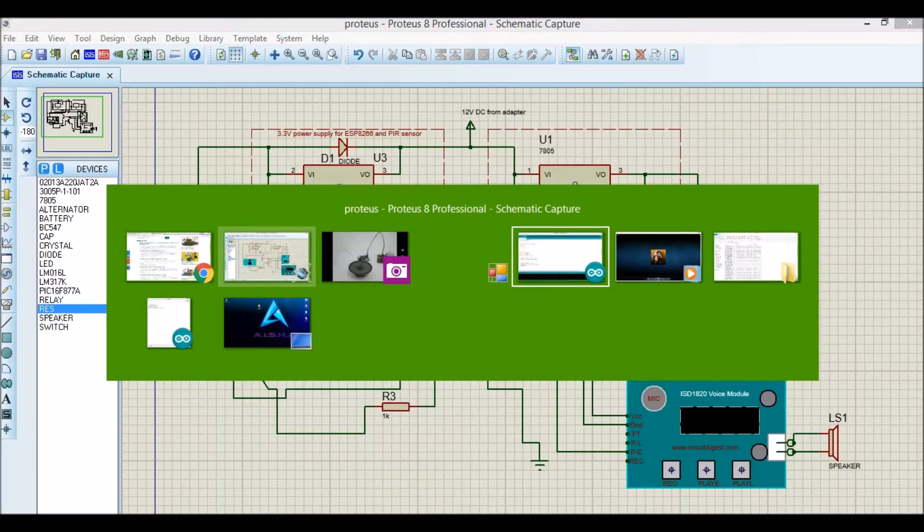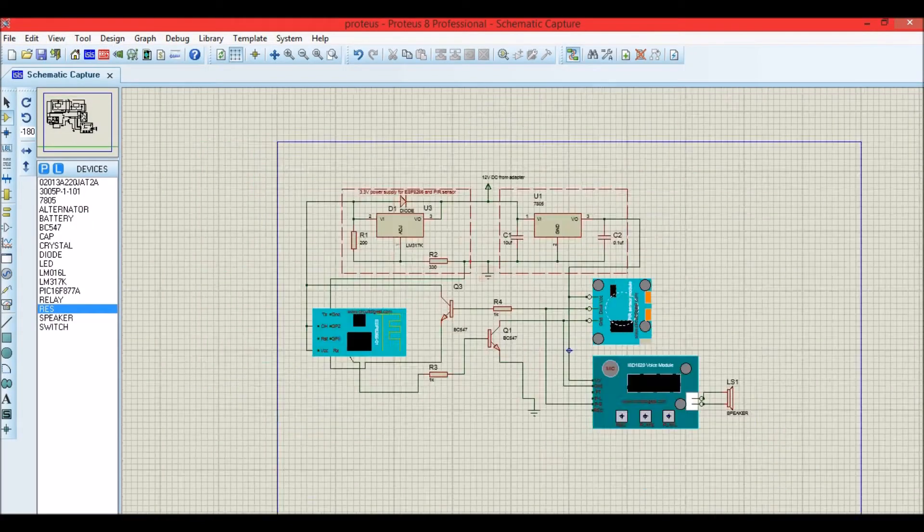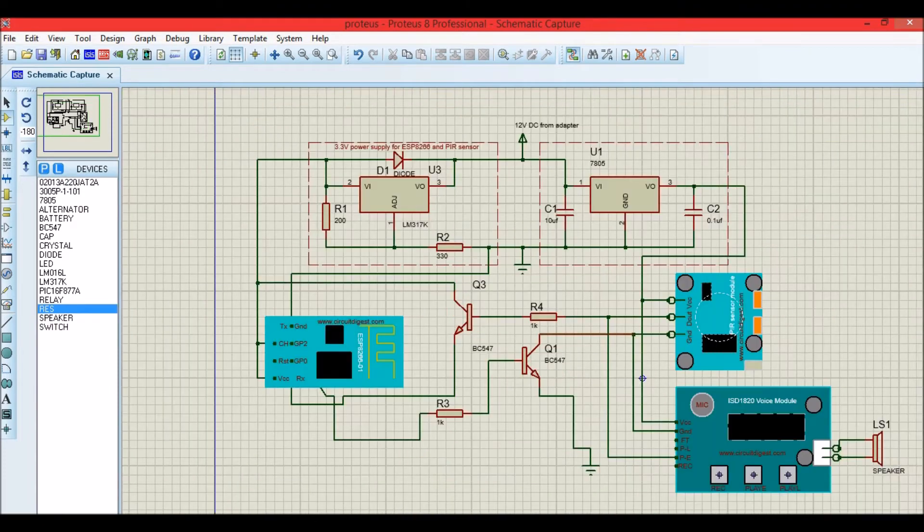So let me get you to the circuits. The circuit diagram basically has two voltage regulators: one is a 3.3V regulator and another is a 5V regulator. The 3.3V regulator is used to power the ESP module and the 5V regulator is used to power a voice module and a PIR sensor.